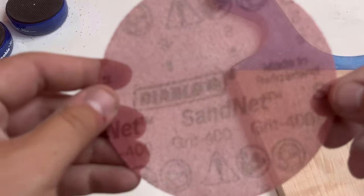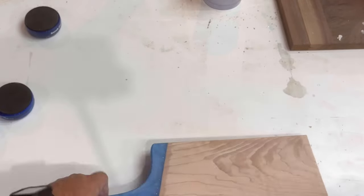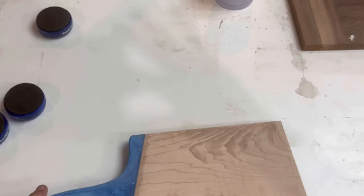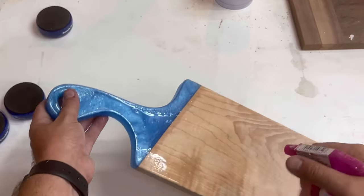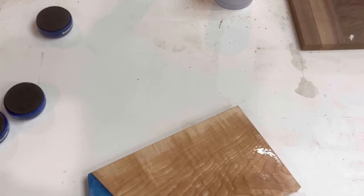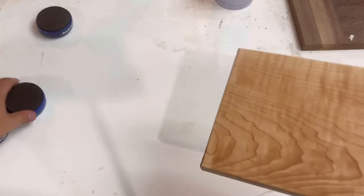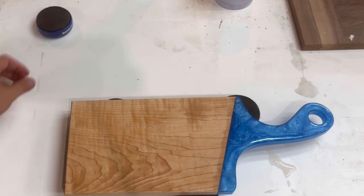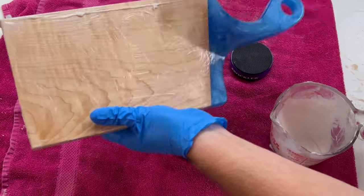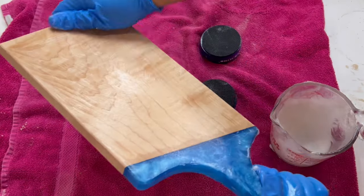Here I'm using the Diablo Sand Net 400 grit with my Rotex 125. You don't need a Festool sander — you could even hand sand, but time is money. You might be wondering why we water pop: water popping raises the wood fibers, and once raised you sand them down again. After doing this enough times, the wood fibers won't get raised by water anymore, so the end user won't feel raised wood fibers when they wash their charcuterie board. While my wife is out of the house, I use her favorite bath towel to protect my workbench from the wood conditioner — I'd hate to get it on my bench.